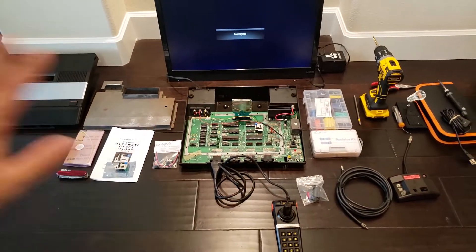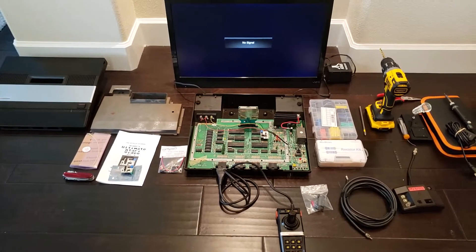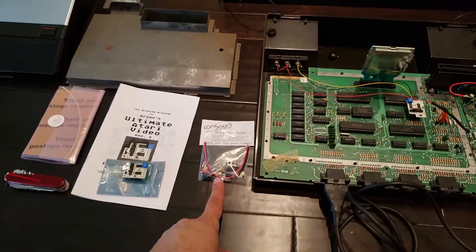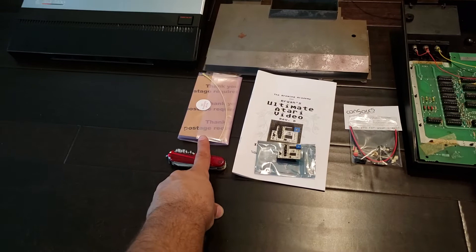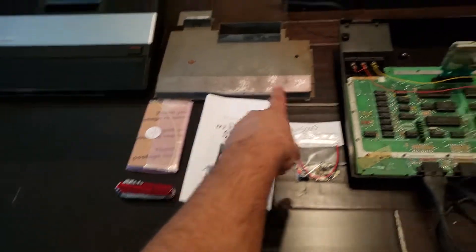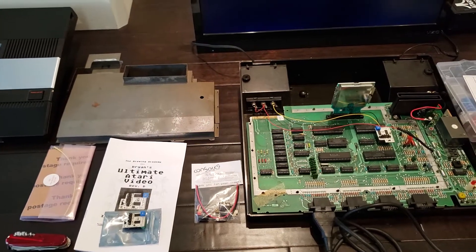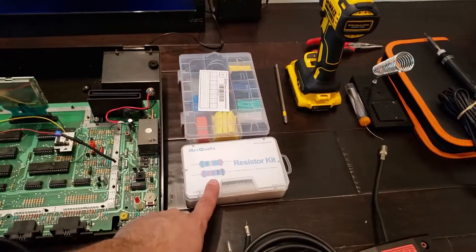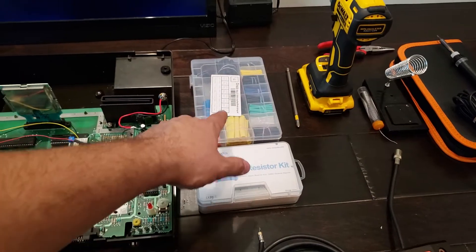So this is everything that I needed and I'll show you step by step what I did. What I actually had to purchase were the Console 5 Power Mod, the UAV chip, and I also bought the Atari 2600 Audio Video Mod just to use its nice audio-video composite jacks. I also bought a resistor pack from Amazon as well as shrink tubing. Each one cost almost $10.